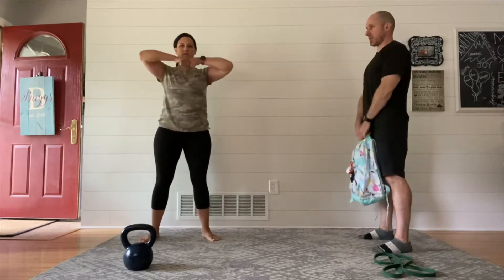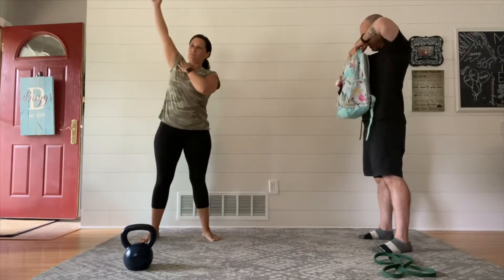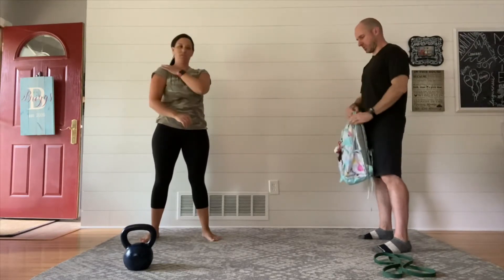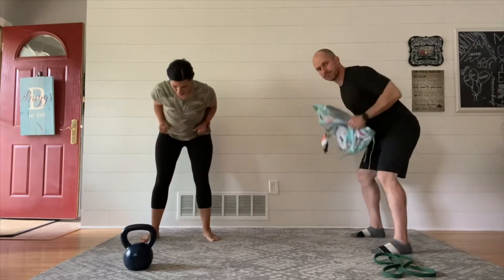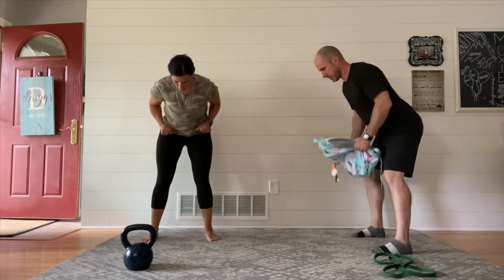Our first move is going to be an upright row. You'll see us doing this — we're standing, holding on to whatever we're using, and then really picking our elbows up towards the ceiling. The reminder is that with whatever we're doing, if we're moving too fast for you, pause the video. If you want extra warm-up time, take the extra time, do what you need to do.